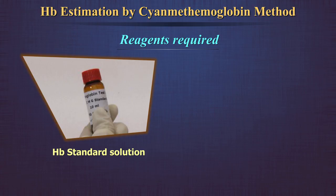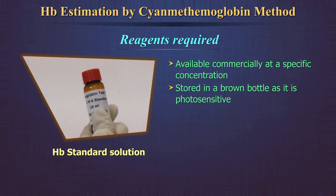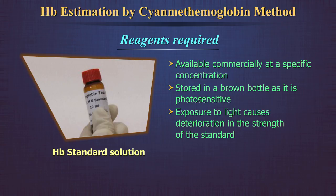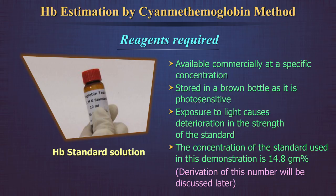Hemoglobin Standard Solution: this is available commercially at a specific concentration or strength. It is stored in a brown bottle as it is photosensitive. Exposure to light causes deterioration in the strength of the standard. The concentration of the standard used in this demonstration is 14.8 gram percent.